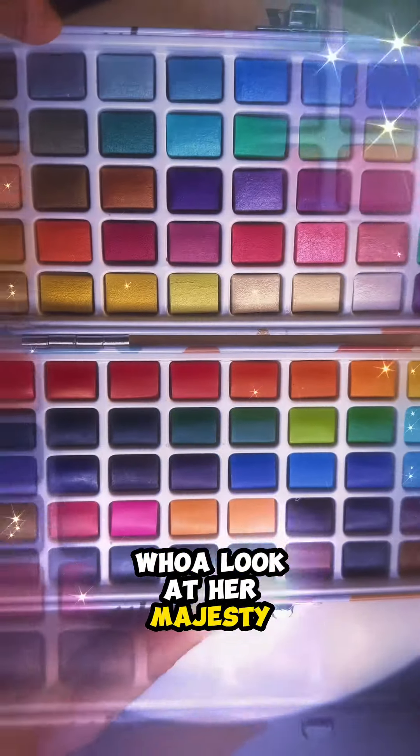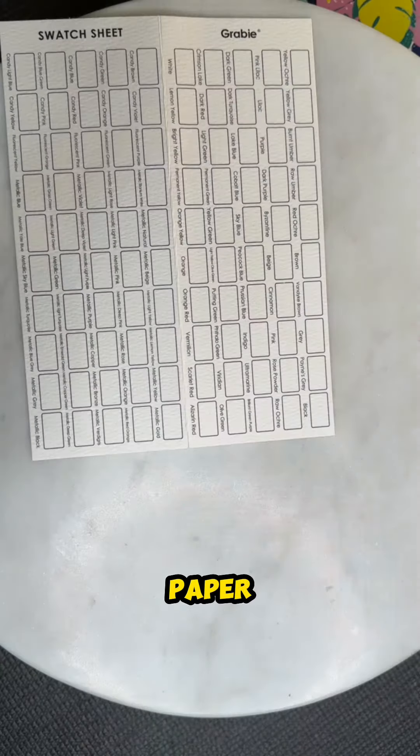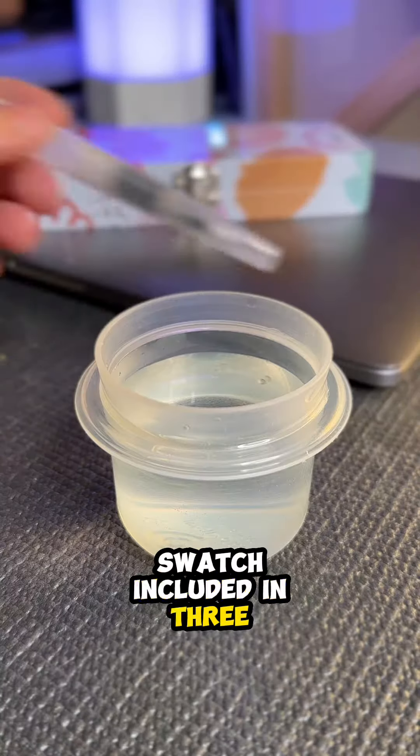Whoa, look at her majesty. There's so much potential. I've never tried 100% cotton paper. There's a color swatch included and three different brushes.